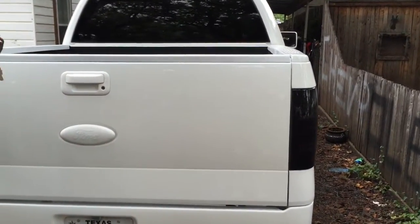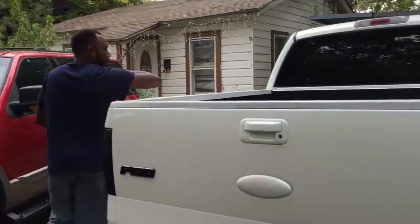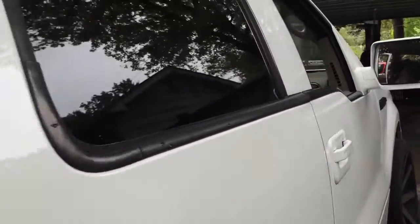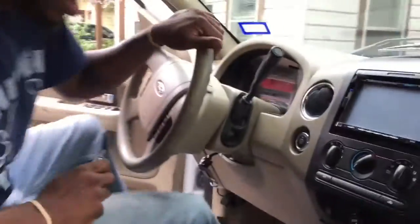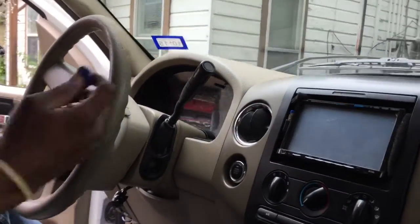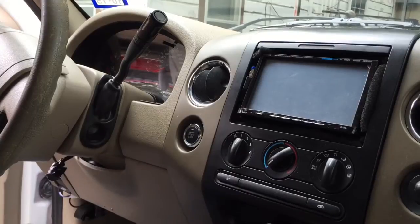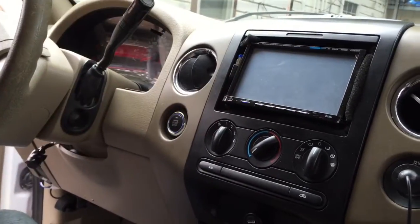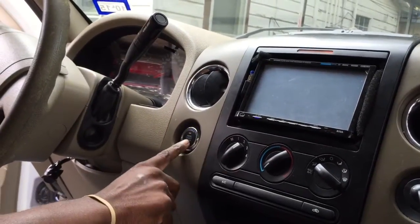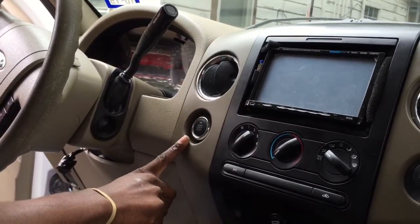This is the first time I've gotten this one on camera as far as the updated push and start. Now, as always: one time turns on the radio, two times turns everything else on. I'm going to turn it off. That's everything. Put my foot on the brake — that's going to light up — and we are going to be gold.